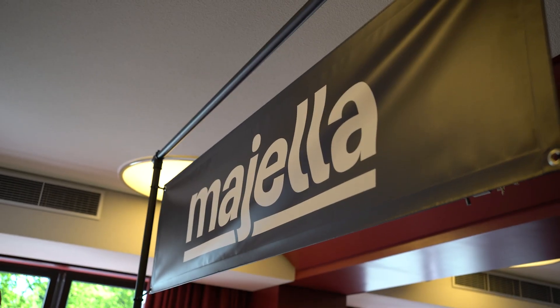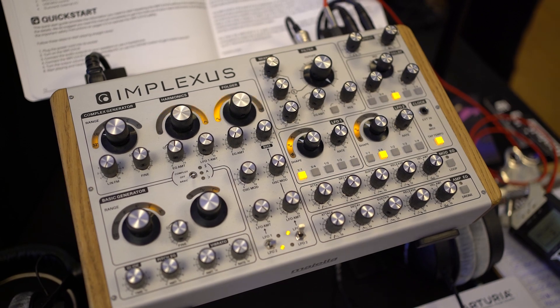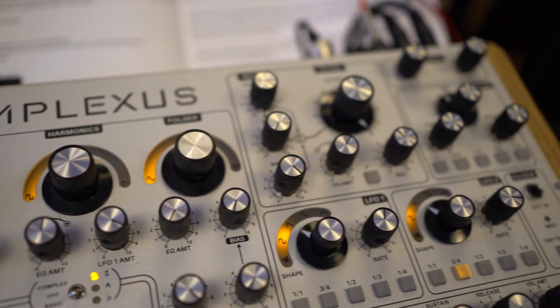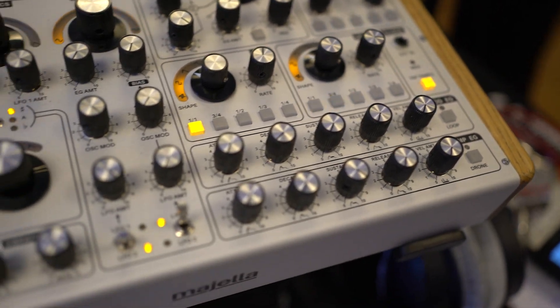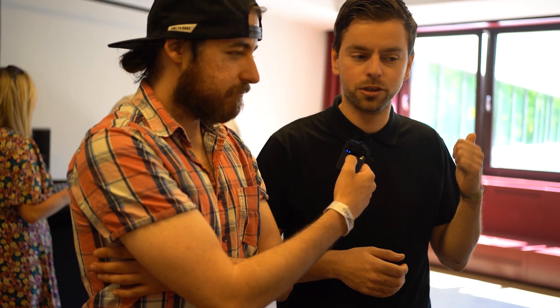I'm Jasper from Margella Audio and this is our Implexus synthesizer. It's a fusion between East Coast and West Coast synthesis in a single form factor. It's a high quality instrument — we try to use a lot of high quality building materials. Starting with the interface, we had a cooperation with a musician who's here as well, Aaron from Pocketknife Army.